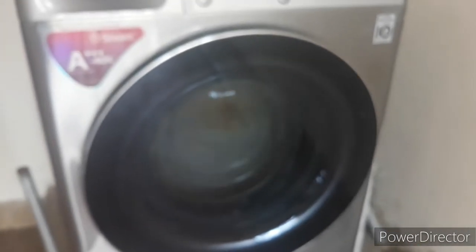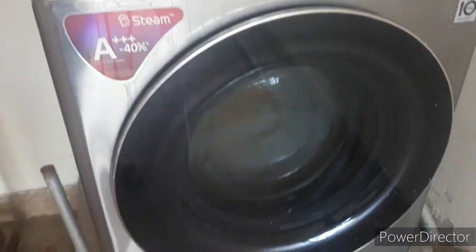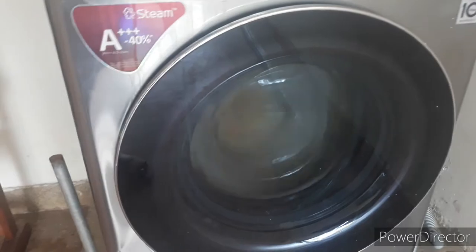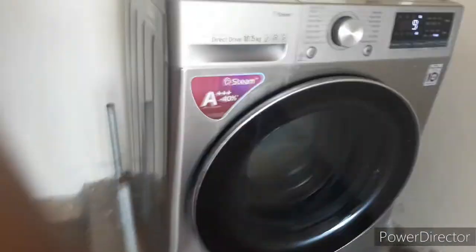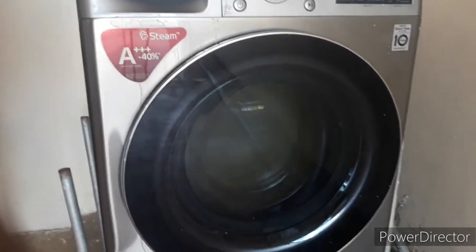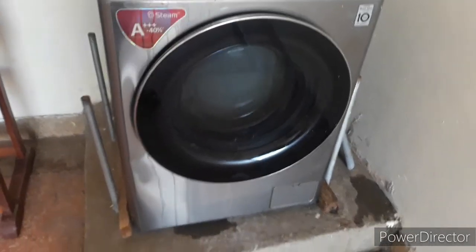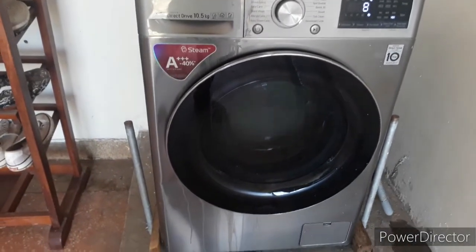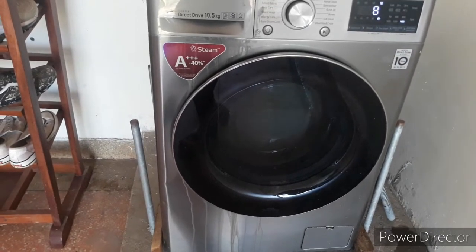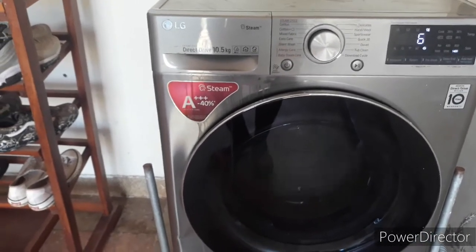Now the machine is in the drying stage — it's spinning to dry the clothes. You can see how fast it's rotating because it's almost at the end of the wash cycle. It is shaking because it's finishing up. You can see the timer counting down from six to five minutes remaining.